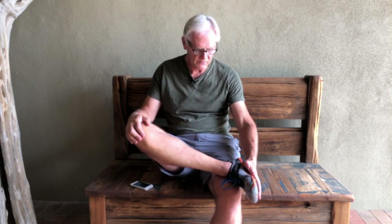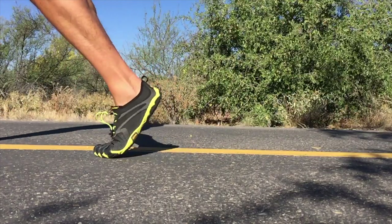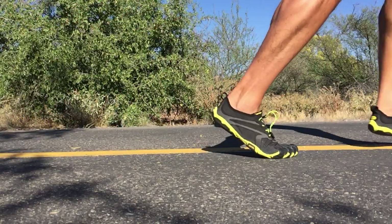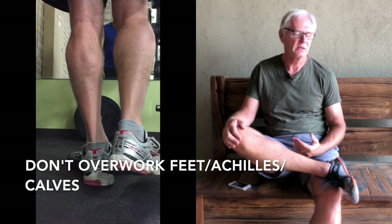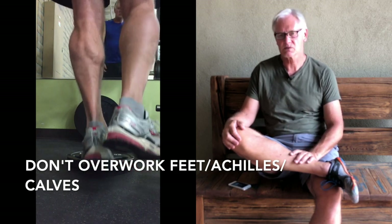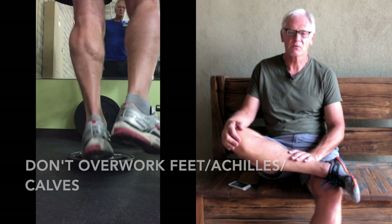It's very important not to overwork the shock absorber chain you use when barefoot running — the feet, the Achilles tendon, and the calf muscles during the eccentric contractions of forefoot striking can get overtrained. I made the mistake of doing too many calf raises in the gym, and then when I went out to run my calf muscles got very sore — in fact I had a micro-tear a few months ago that sidelined me for a while. So be very careful not to over-train, and cross-training helps prevent that.